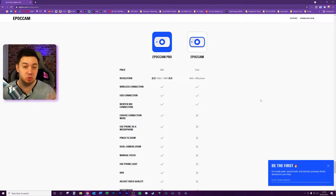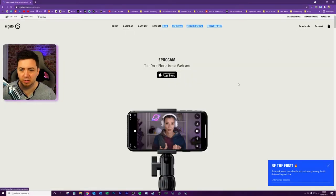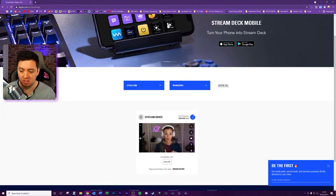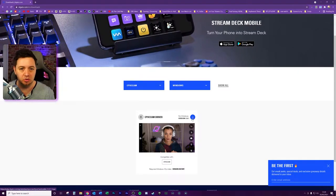Just a quick review of the differences between the Pro, which is the paid version, and the free version. The resolution is one of the biggest differences, price is obviously a difference too, and there's also a watermark on the free version. On the product page, click on the download section in the top right-hand corner, select the product, select EpocCam, and from the icon there you can download the software which allows the installer to install the necessary drivers onto your device.